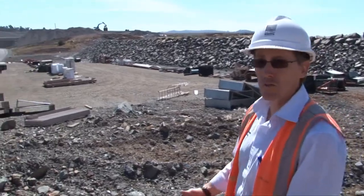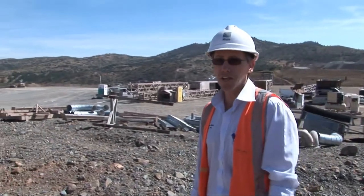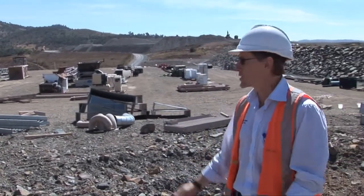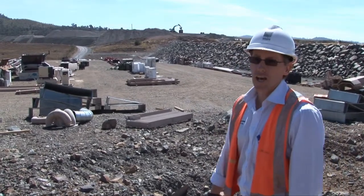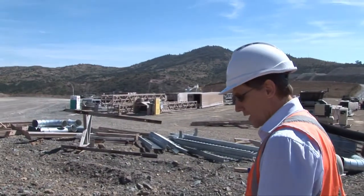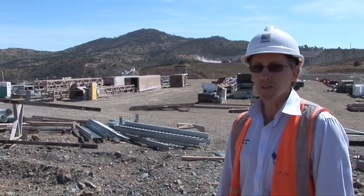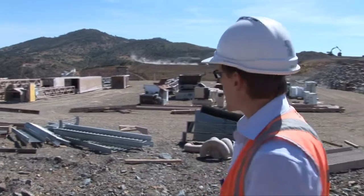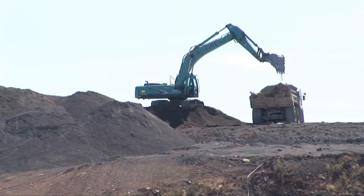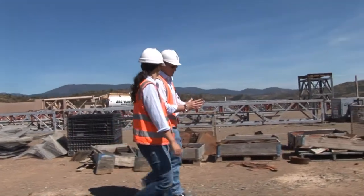Where we're presently located is just on the reservoir side of Saddledam number one. Some of that area just to my right — the left of screen — will be subject to inundation as the dam fills later on. What you can see here at the moment is a lot of the batch plant conveyors — the grey items — that delivered the RCC down to the RCC placement surface during construction. The brown bits are largely associated with the conveyors inside the batch plant, moving all the aggregate and cement through the batching process.